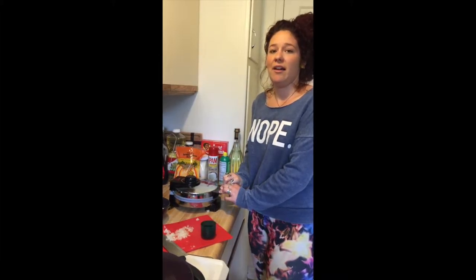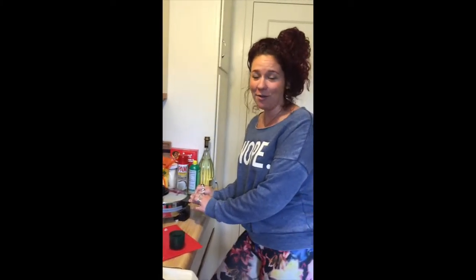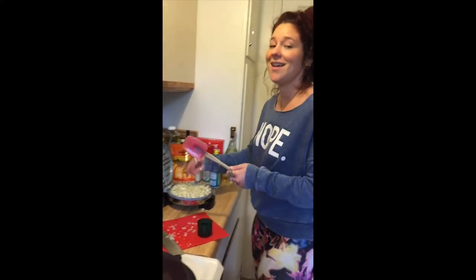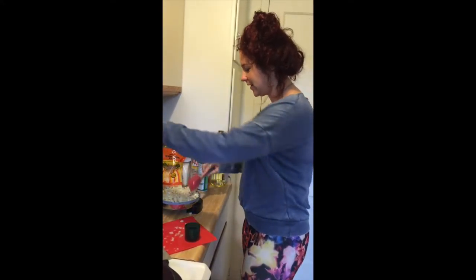I literally have never loved a kitchen invention more than I love my Waffle Maker. Bought it at Target for $15 — it was on sale — and it has literally changed my entire life. You probably thought this channel was going to be all sappy love songs. Joke's on you. Nope.